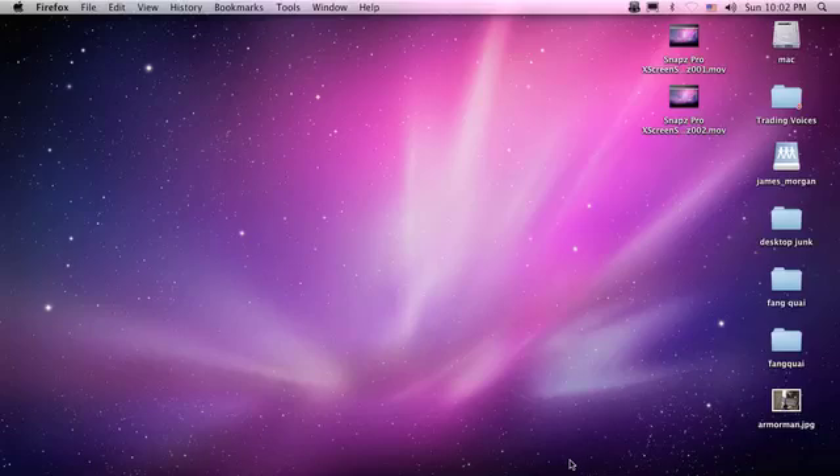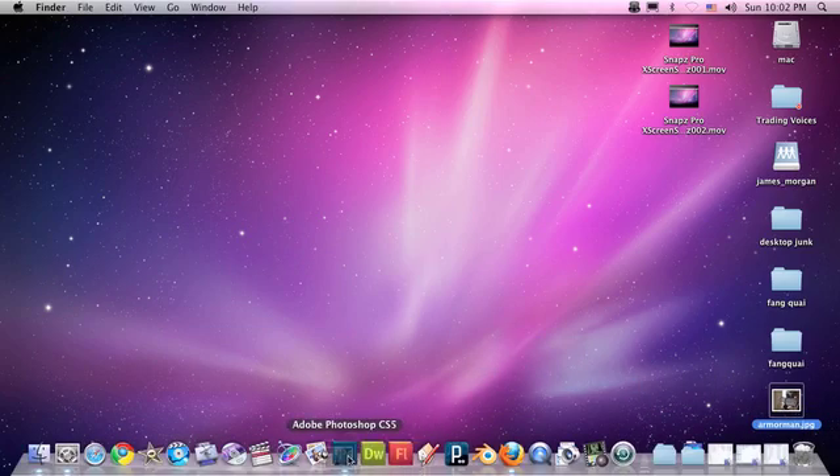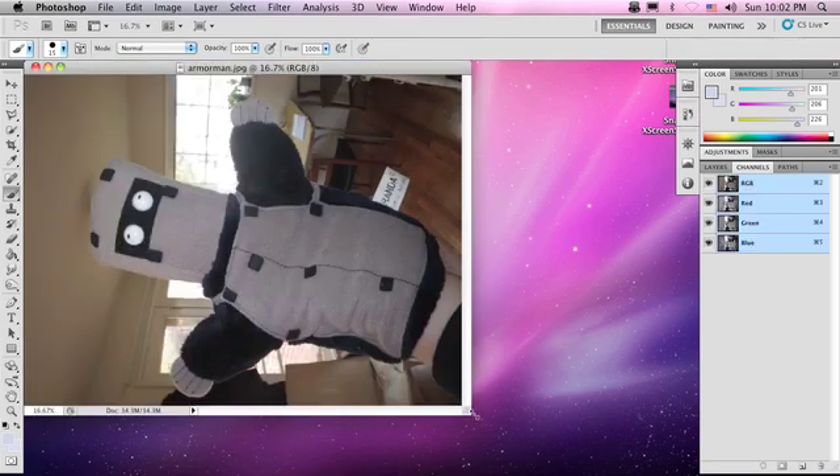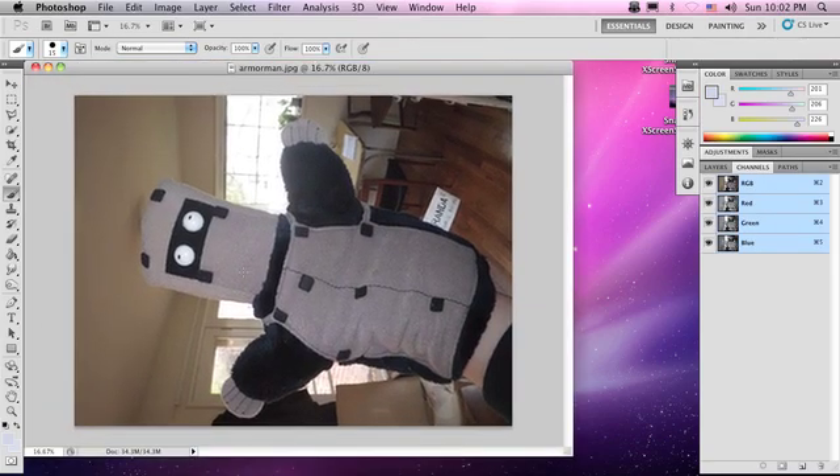Hello everyone, welcome to the quick mask exercise of our Photoshop clinic. We are going to start with our Armor Man Dite JPEG, bring that down, open that up in Photoshop. What we want to do here is we want to cut out this armor guy from the photo.